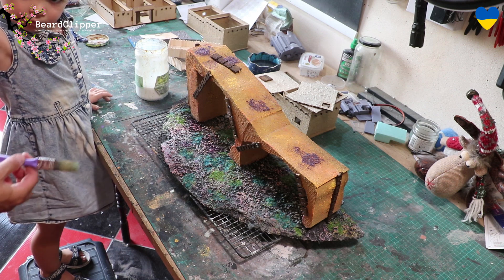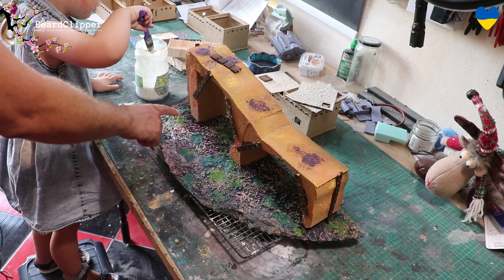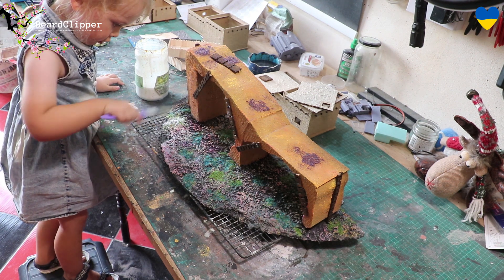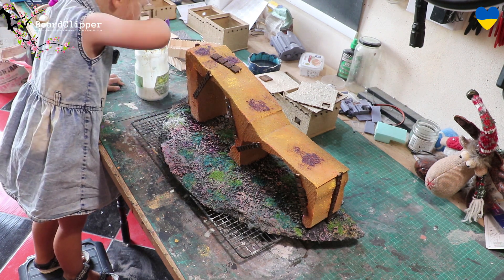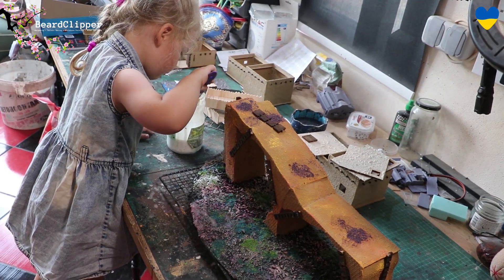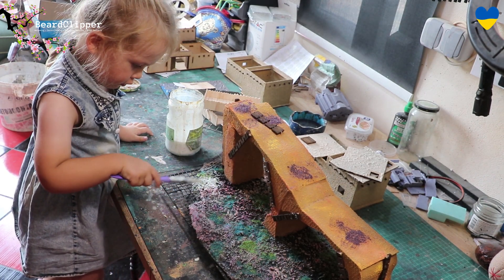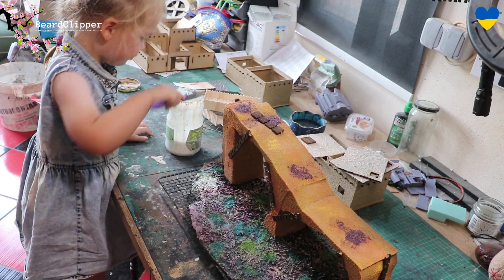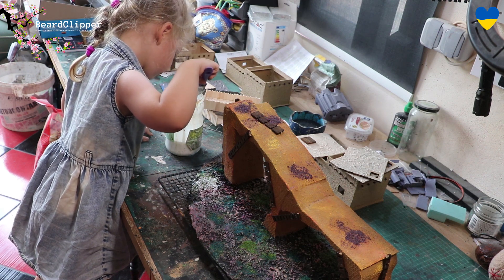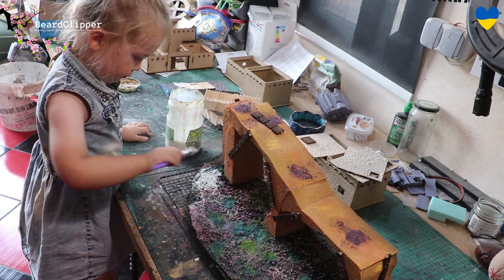At your request, Rosie, we're going to do the glue sealing stage. Put some glue onto the paintbrush and paint it over anywhere you've got the sprinkles — apply it quite thin, just paint it all over. We're sealing it in so it doesn't fall off. This is basically the final stage of flocking — or applying sprinkles as you call it. After that I think we're pretty much done on this build, which is really cool. Then we'll have to think of something else to make together.